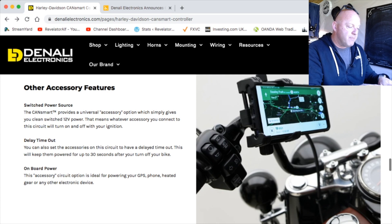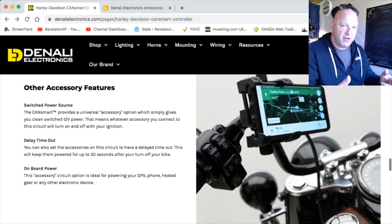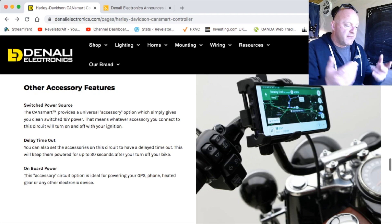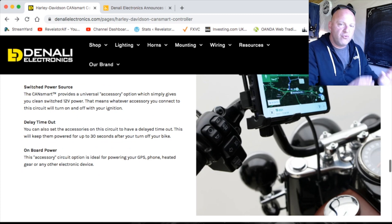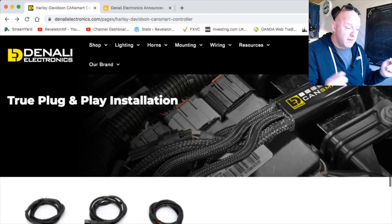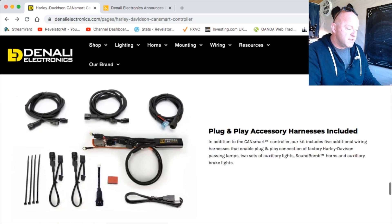With the CanSmart system all accessories can be tied to ignition as well, so there's no risk of any power drain that you can get with some accessories. It goes on when the ignition comes on, so you can just leave it on your bike with no dramas and no risk of running your battery flat. And it is basically just plug and play — you plug it straight into the diagnostics port.